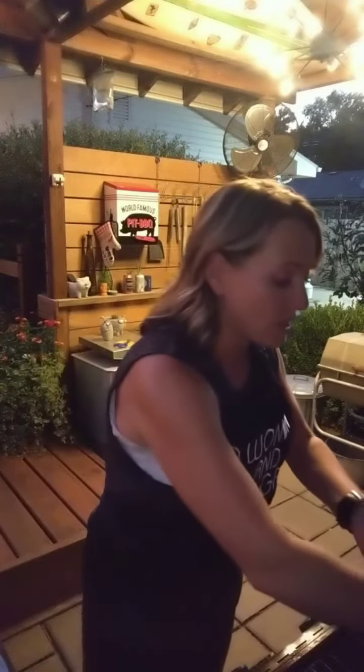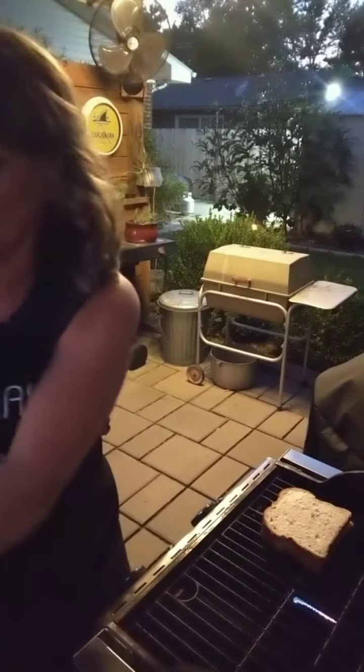So I've got the grill heated up kind of low because I want the cheese to melt and I don't want the bread to burn. I'm just gonna set this on here. This is like the one exception to oiling the grates — I cleaned the grill, but I'm not gonna oil them. Since this bread's buttered, I'm just gonna set the bread right here on the grates. I guess you guys can kind of see what I'm doing as I'm doing it. That'd be fun, huh?